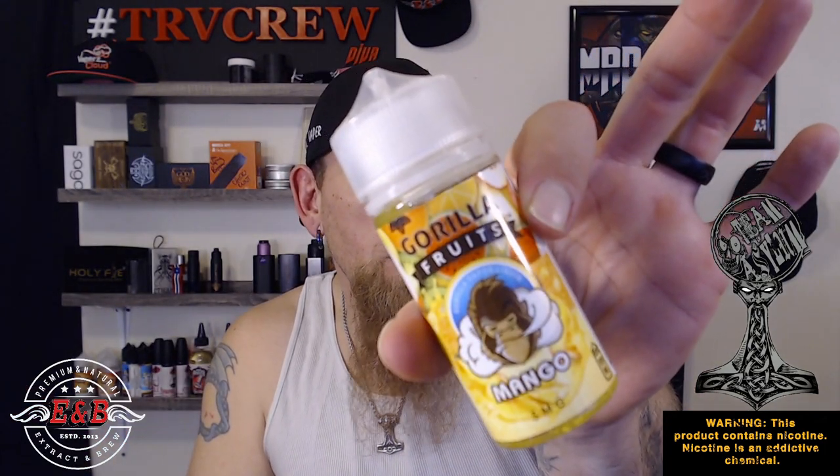What is going on — thanks for coming by to Vape with a Viking. Today I've got the last of the Gorilla Fruits line by E&B. We're gonna do the Mango and then of course Mango Ice as well.